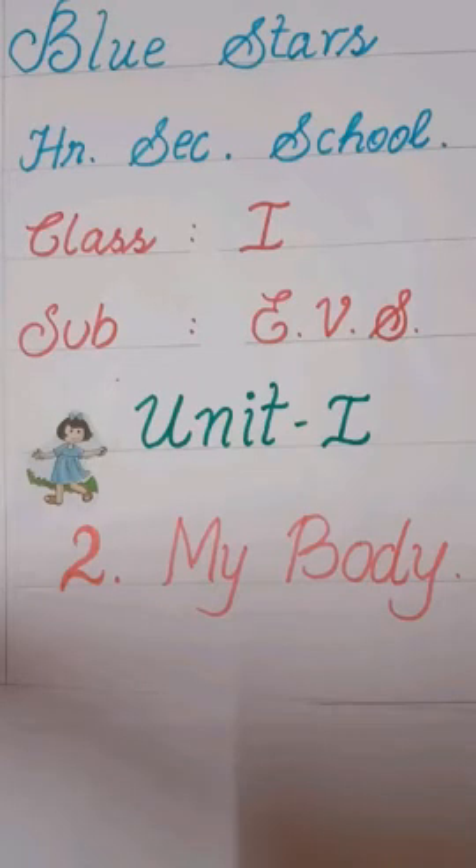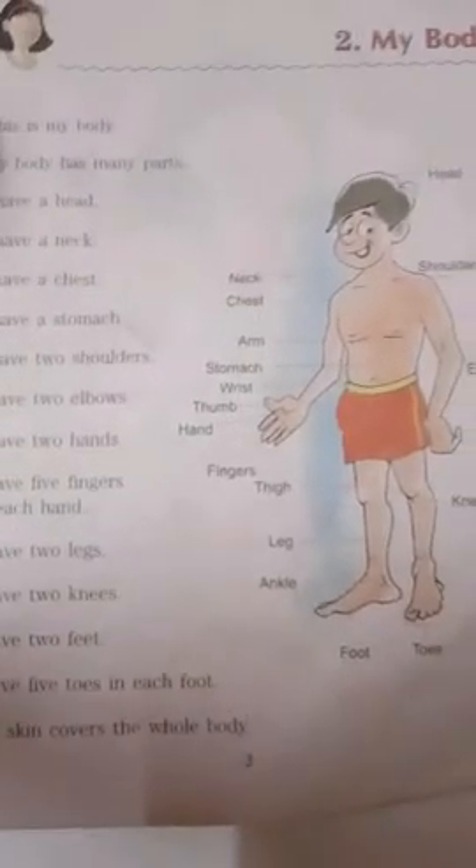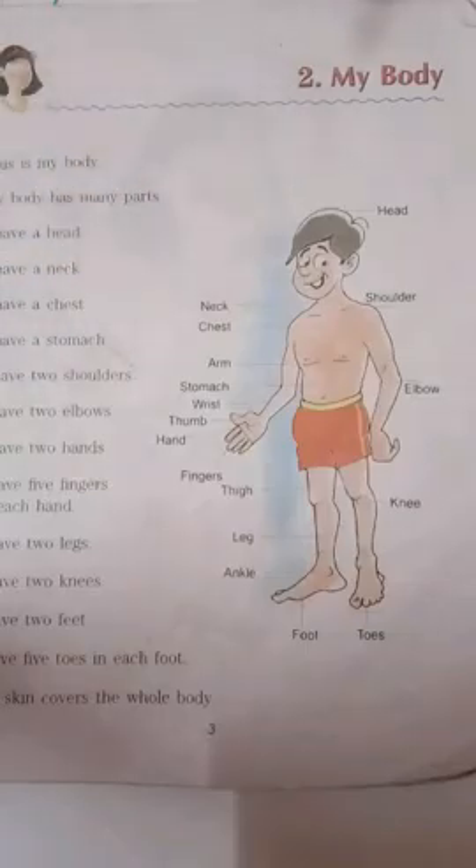Blue Stars High Secondary School, Class 1, Subject EBS. Happy morning, children. I hope you have completed your yesterday's worksheet and are clear about Lesson 1. Now we are going to see a new lesson — that is, My Body.